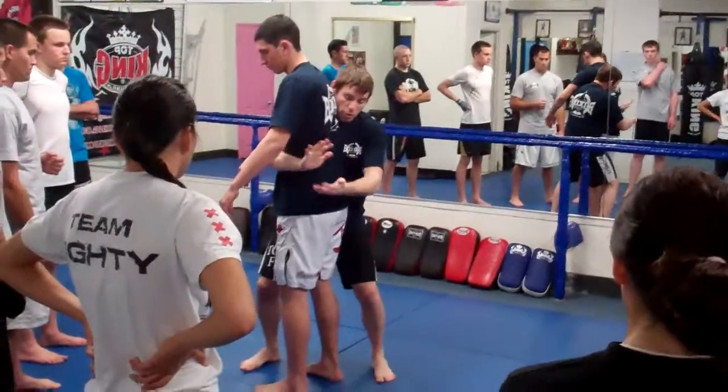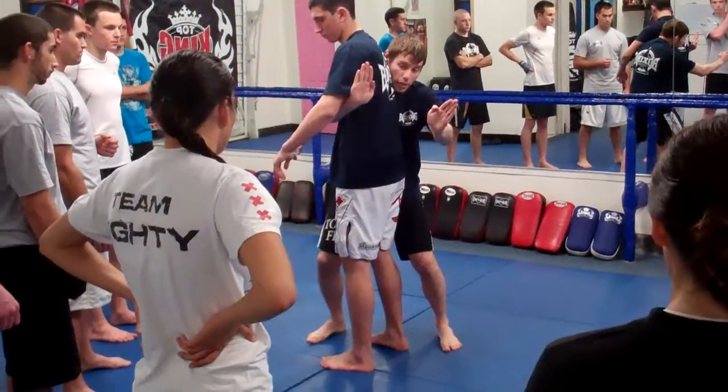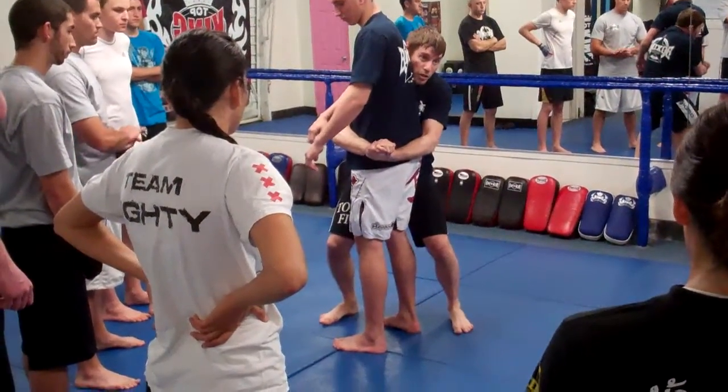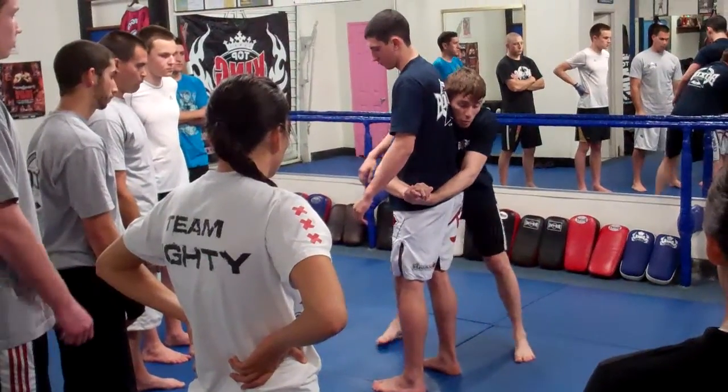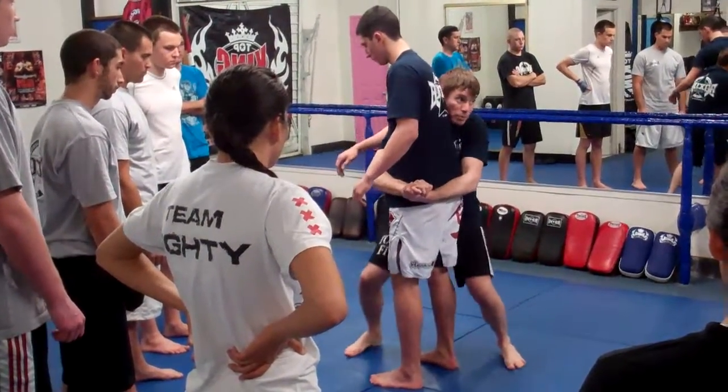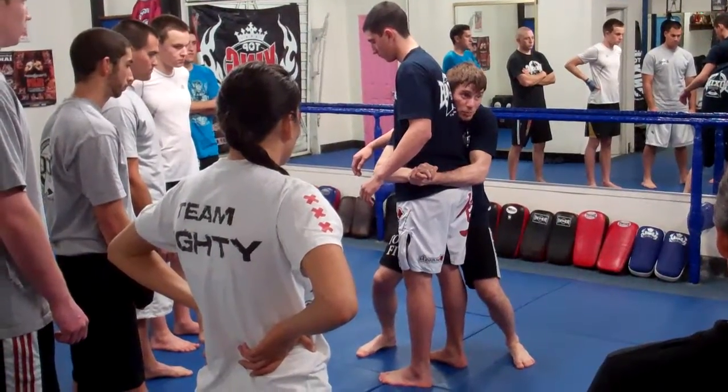So what's important here is once I turn the corner, I want to get a monkey grip — no thumbs — and I want him right here on his hip, right here. In relation to him, I want my hips in close. If my hips are back here, I'm not controlling them. I want my hips in tight, and right here, I want to finish in this position.